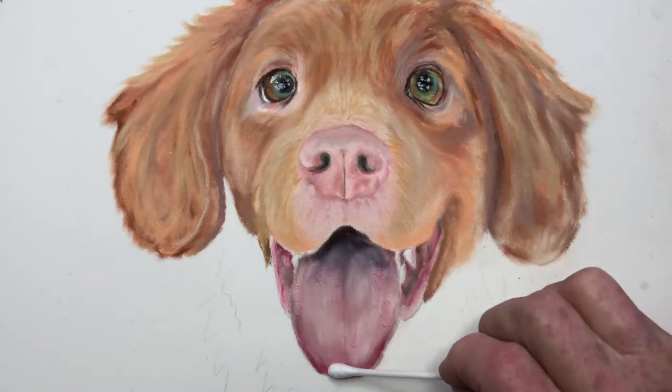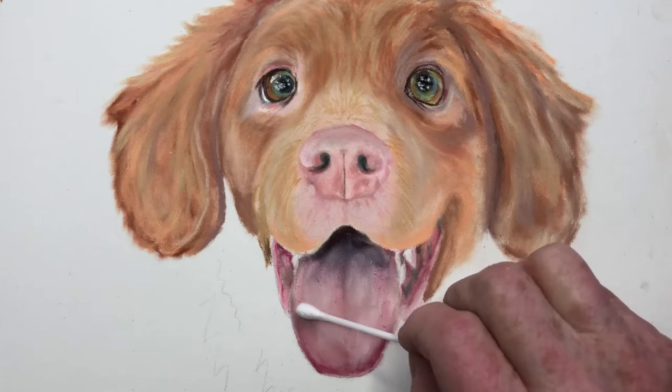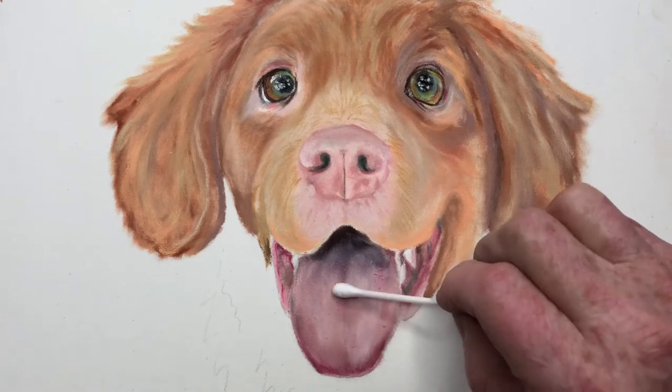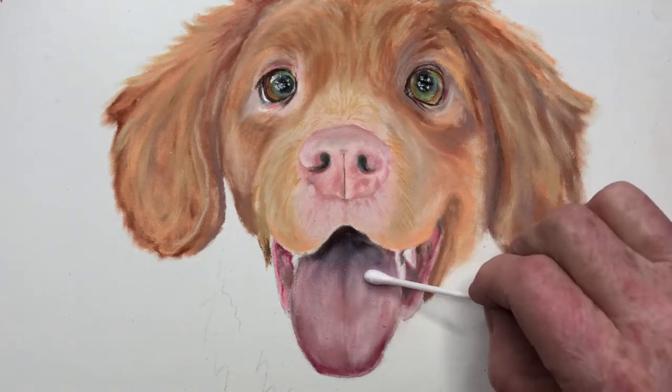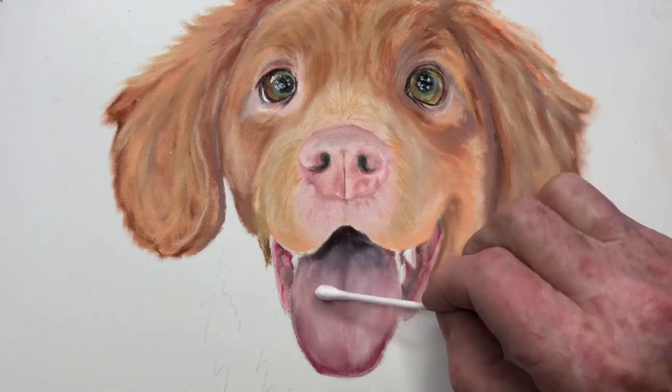We're beginning to see the texture in the tongue. There's no right or wrong way to do this - this is just the way I do it. Lots of artists, everybody seems to have their own method, but this is the way I find works for me.